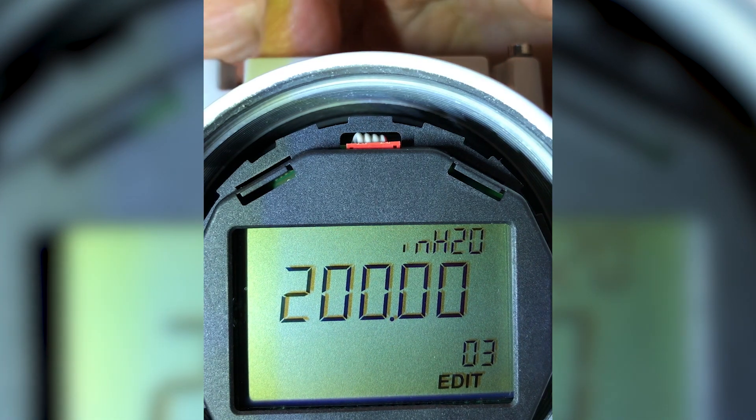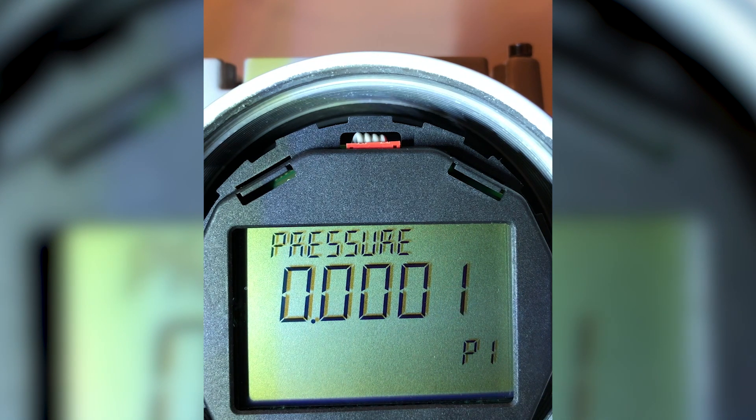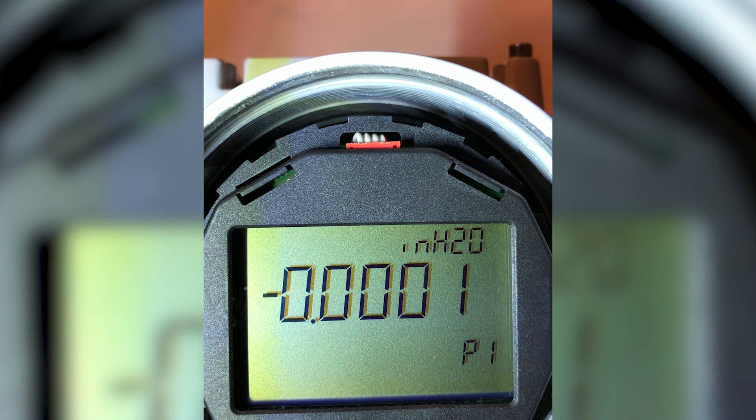I hit the left-hand key to take me back to measuring pressure. And as you can see, right now it says I'm measuring pressure, and inches of water are my pressure units. It's that simple.